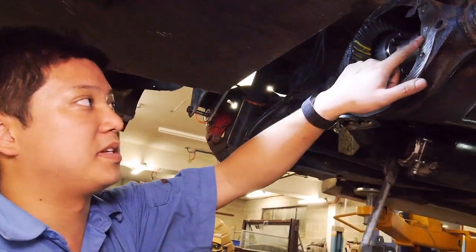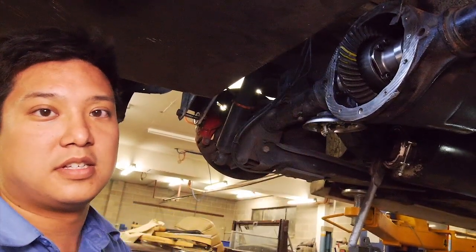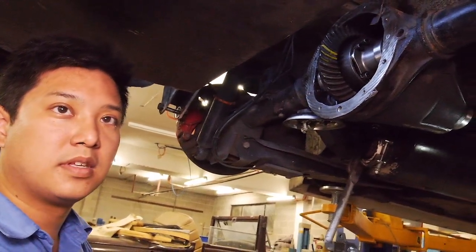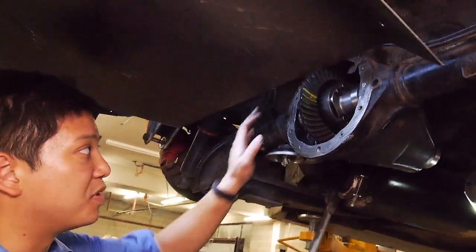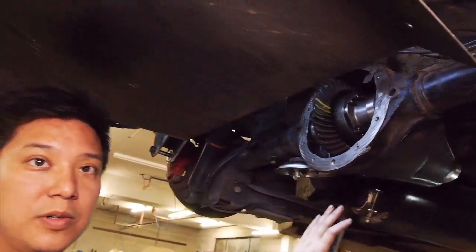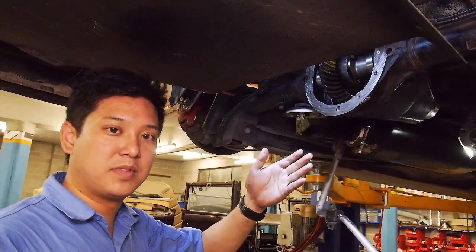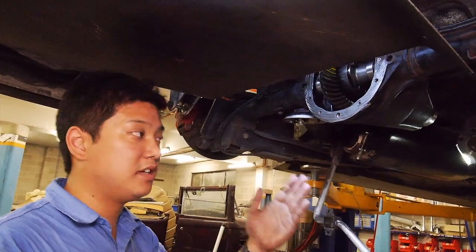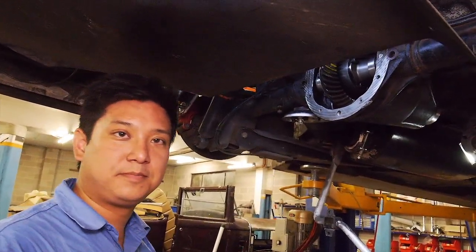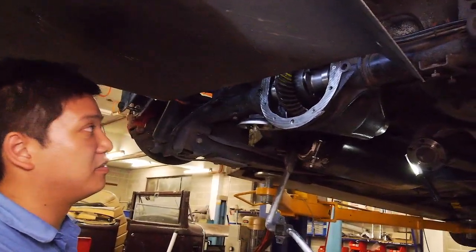So we grind that down, swap that to there. If it doesn't help, we can easily put that back with the shim on this side. And then absolute worst case is we can grind where the bearing sits on the pinion. If we really have to sink the pinion more, we can remove some material off the abutment face where the bearing sits up against to move the whole pinion back. But we really don't want to do that because that was a real tight fit, and it's a lot of work.